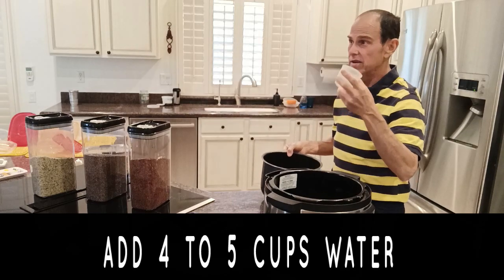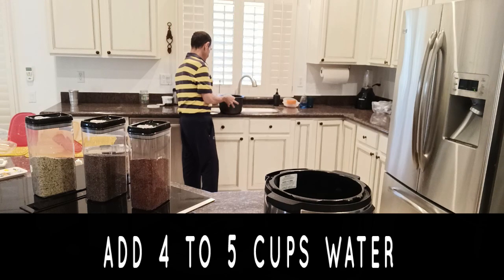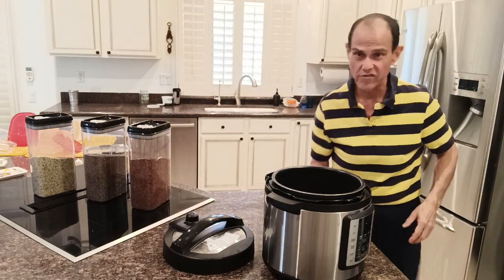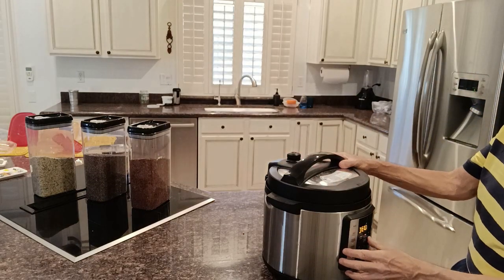Now I need to add four parts water to one part cereal. So since I put one cup of cereal, I'm going to put four cups of water — one, two, three, four. I actually added four and a half cups. I've learned that it's better to add a little more water, because if you don't add enough, the final product will come out pretty thick. And if you want it to be more like cereal, you want it to be a little looser.